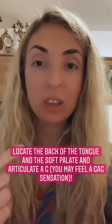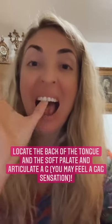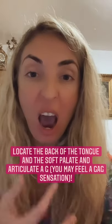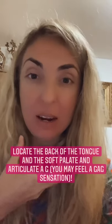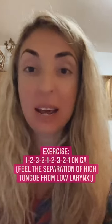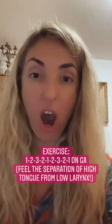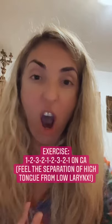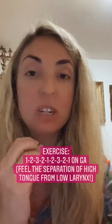It's important to locate the very back of the tongue that lies in the mouth and the soft palate. You're going to make a 'g' sound like this — g, g, g, g. It may feel like you're gagging or at the beginning of a vomit position, and that is totally fine. That's where you want to locate this sound.